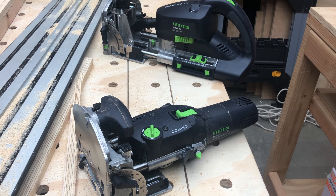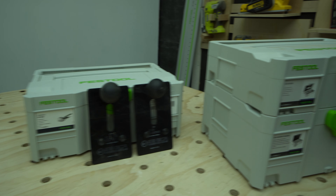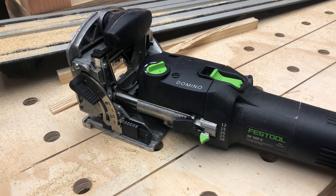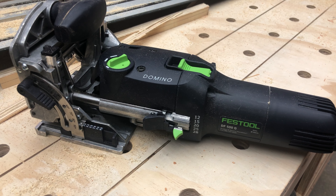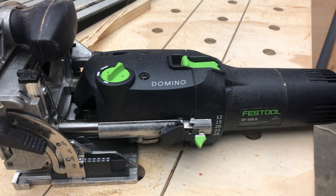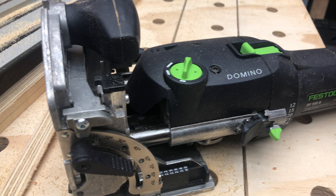Hey guys, welcome back to my channel. I have both of the dominoes and many of the accessories that go with the dominoes. In some upcoming videos, I'm actually going to be utilizing the domino, practicing with it, talking a little bit more about how it's used and how I like to use it.